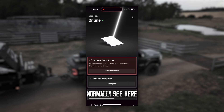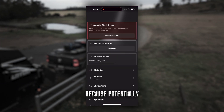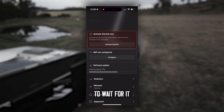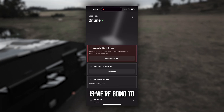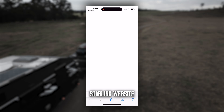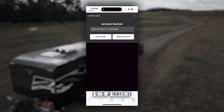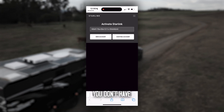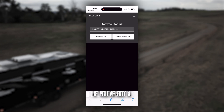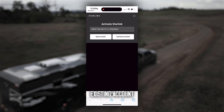You'll normally see here it's going to be doing a software update, generally because the units have been boxed up anywhere from 6 to 12 months. We don't have to wait for the software update — what we'll do is go to Activate Starlink. It's going to take you through to the Starlink website. This is where a lot of people go wrong. If you've got a new account and you're new to Starlink, go to New Account. If you've already got an existing account — whether it's early generations through to your Gen 4 — you want to click Existing Account.